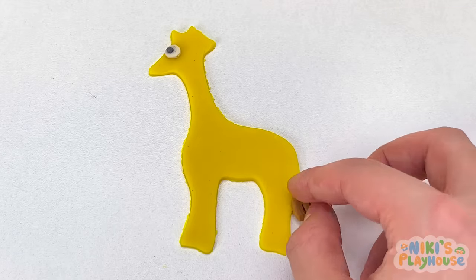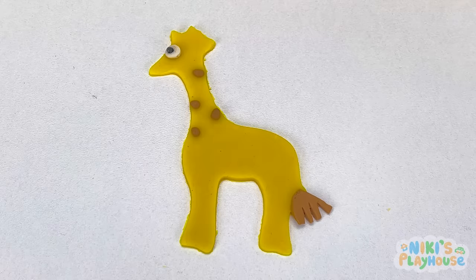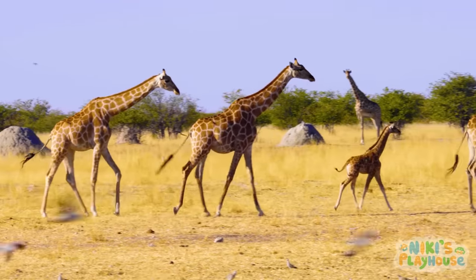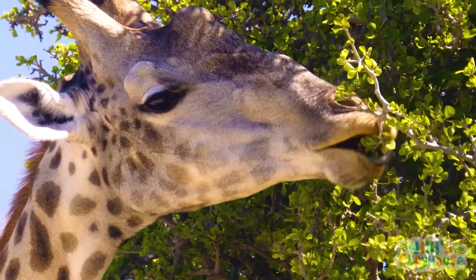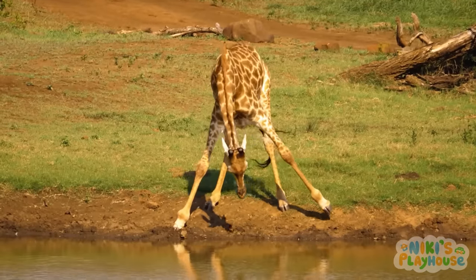A brown tail. And lots of spots. Giraffes are the tallest mammals in the world. Even a newborn baby giraffe is taller than most humans.